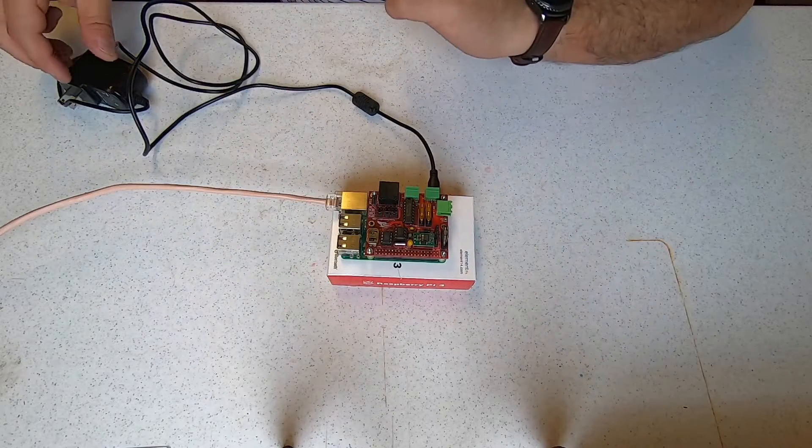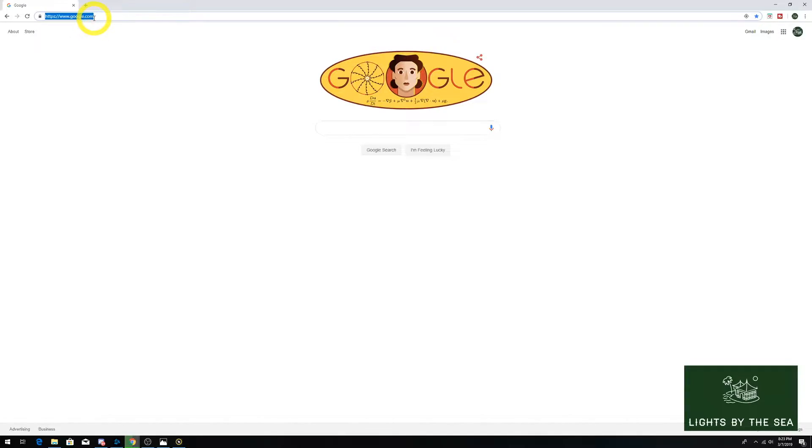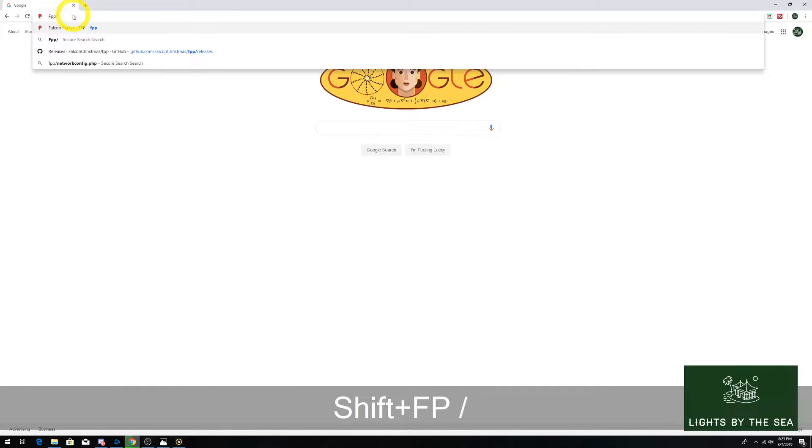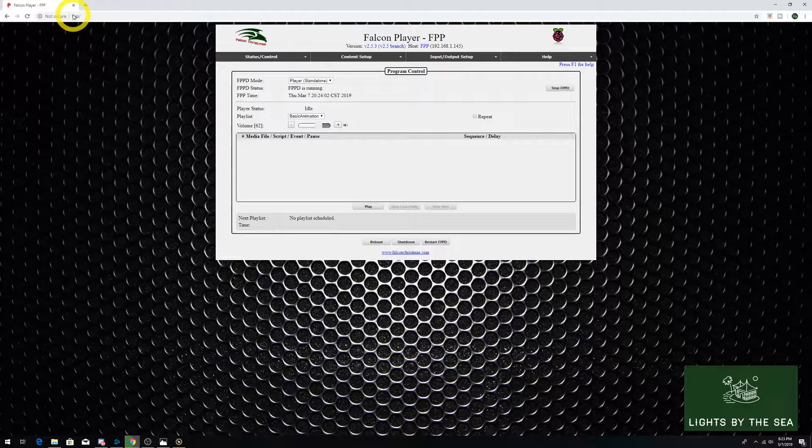Leave the Pi on a mat or a box and return to your computer. We will now access the Falcon Pi Player by typing in http://FPP into your browser. Success! You now have a working Falcon Pi Player. The Falcon Pi Player is a powerful tool that many people use to run their whole shows. We'll talk more about the capabilities of the Falcon Pi Player in some later episodes. Today, we're just going to use it in our lighting lab to test some pixels.